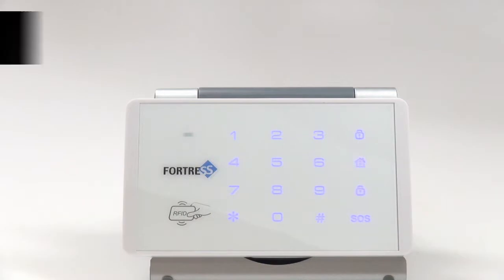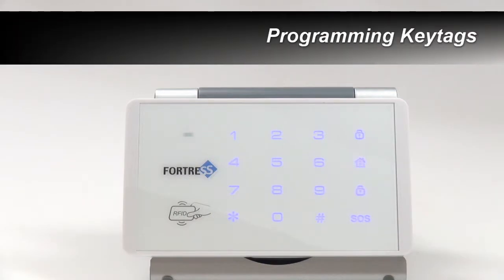The RFID key tags that come in the box with the keypad are already paired to it. However, if you purchase additional key tags later on, you will need to program these to your keypad.